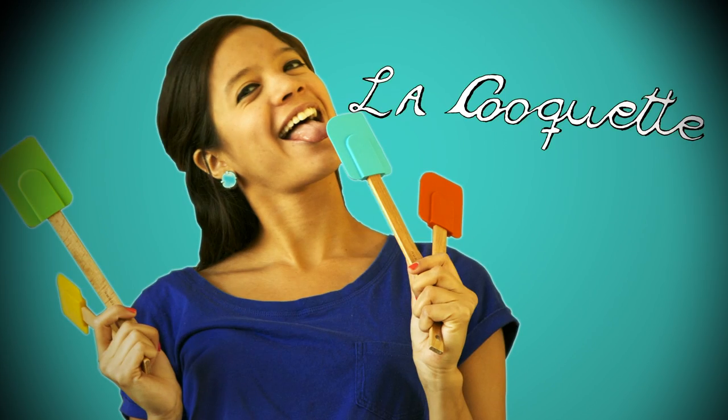La Cuquette. Hello, and welcome again to La Cuquette, a place where all cravings can come true.